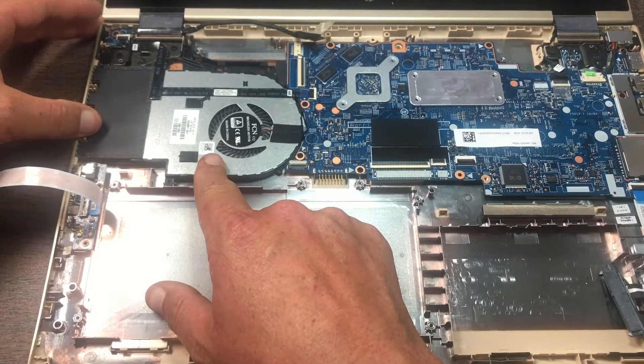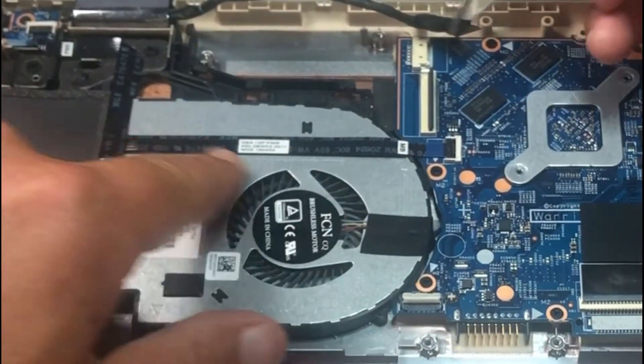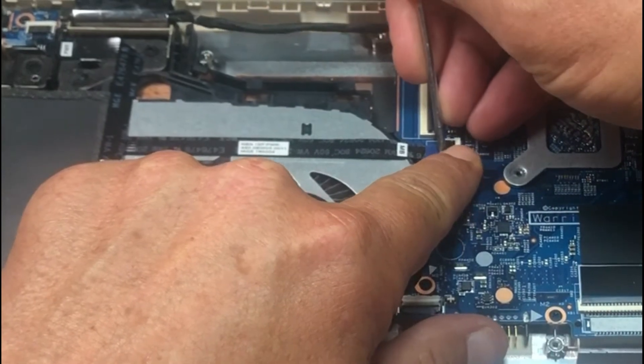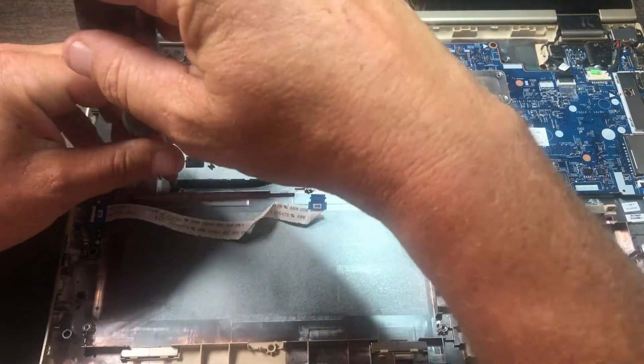Here is the CPU fan. You've got a cable laying over the top of it, so you want to gently lift up on that ZIF connector right here. There's one screw right here.